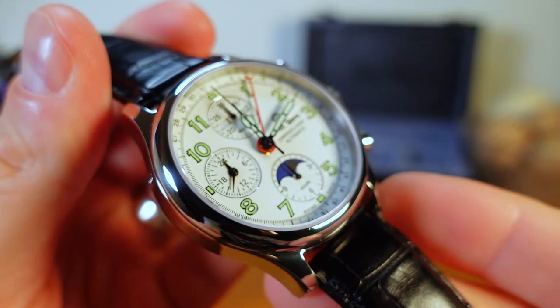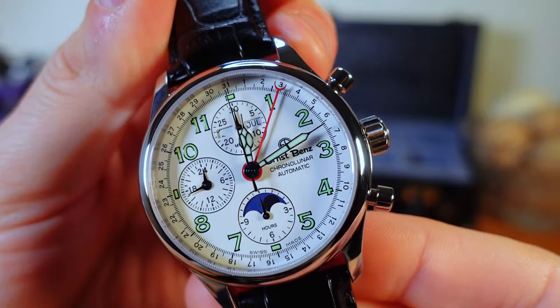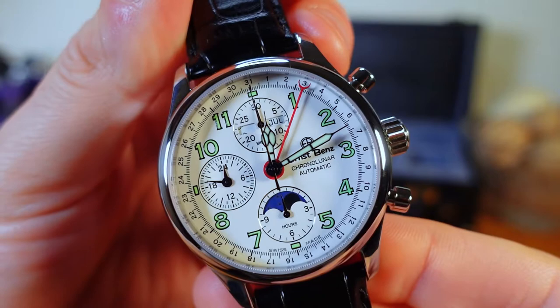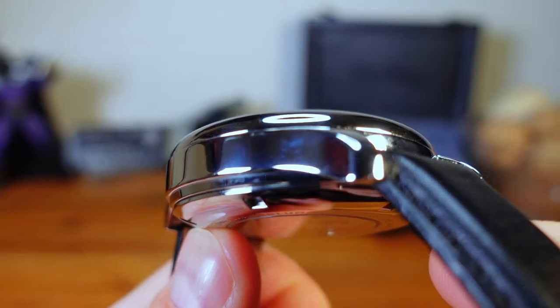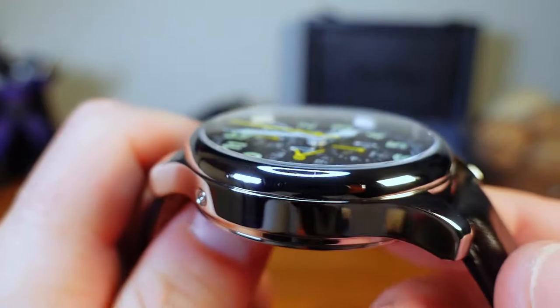Included with all three is a domed piece of sapphire glass with anti-reflective treatment on the underside. Turning it toward my studio lights, it does an impressive job of reducing glare, almost appearing like there's no glass at all, giving you a clear shot of the dial. The cases are all completely polished, giving a more dressy appearance, and on the side there is a button to quick-set the day of the week.